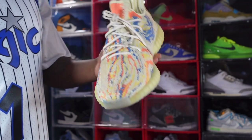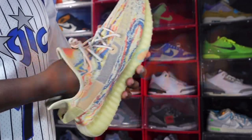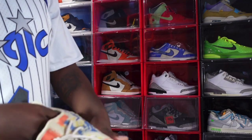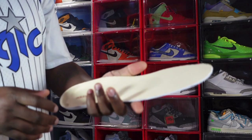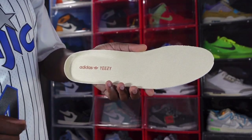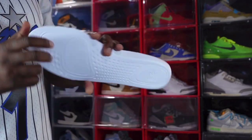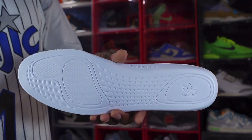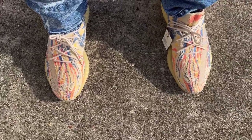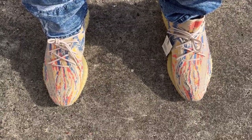The laces are popping off — I believe they do have three eyelets and I'll put a picture up on screen. It does come with a little piece of tissue inside. The insert you get with these Yeezys is a yellowish tan-brownish color with a brown Adidas Yeezy logo, and here's what the bottom of the insert looks like. And here's an on-foot look of the Adidas Yeezy 350 Boost MX Oat.